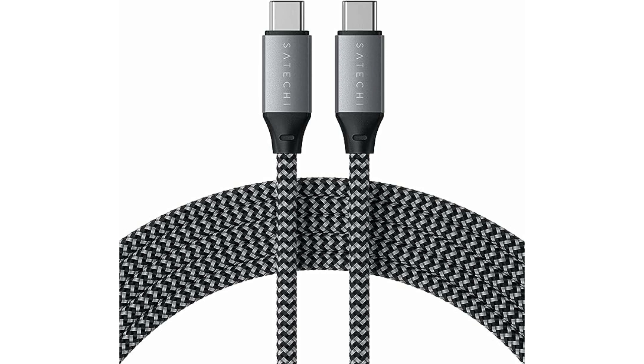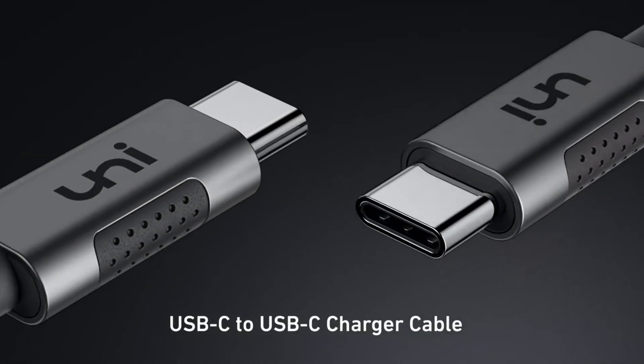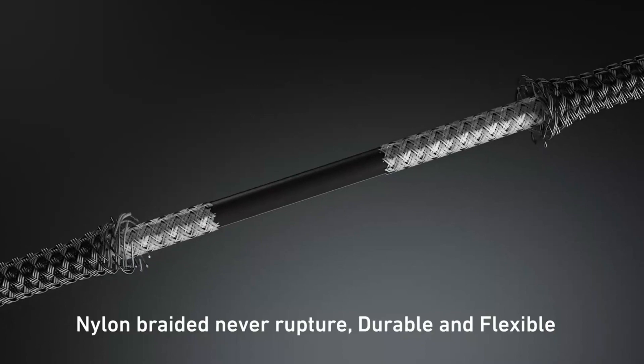This cable from Satechi isn't cheap, coming in at $20. Uni USB-C to USB-C — rounding out our list, we have the Uni USB-C to USB-C 10 foot long cable here, which is about $12.